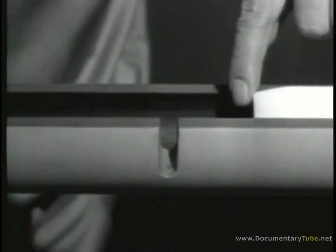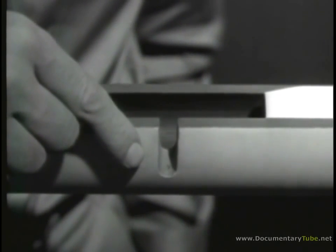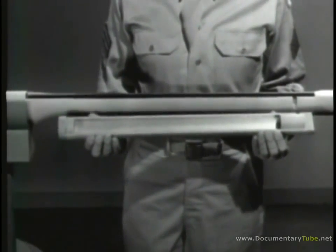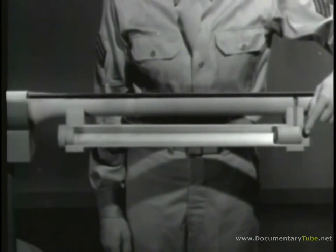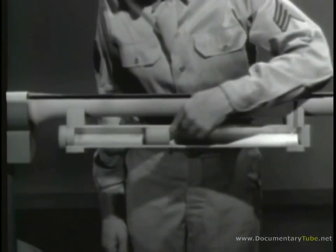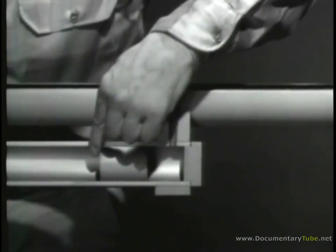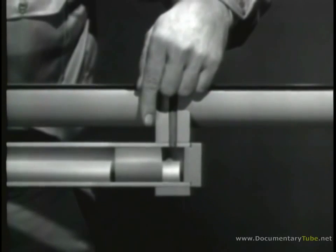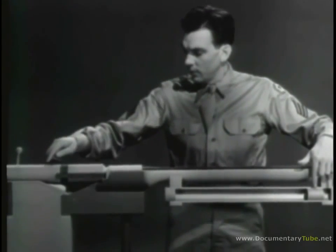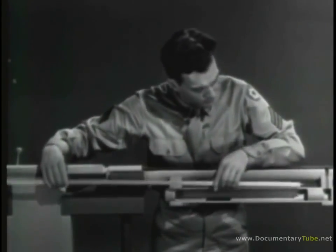To make use of this escaping gas, we'll direct it into a gas cylinder. Inside the gas cylinder, there is a piston which can move back and forth. When the gas from the explosion escapes through the gas port, it strikes this piston and drives it to the rear. To transmit this rearward movement of the piston to the bolt, we'll connect them with a part called an operating rod. The rod is mounted with one end attached to the piston, passes through the gas cylinder, and the other end is attached to the bolt. The operating rod has a slot to unlock the bolt.